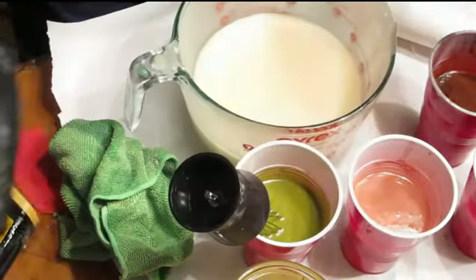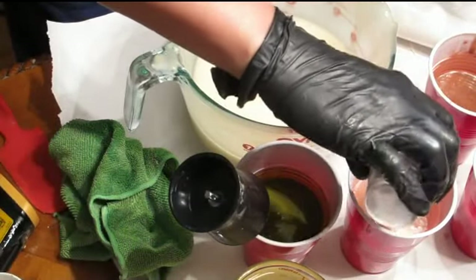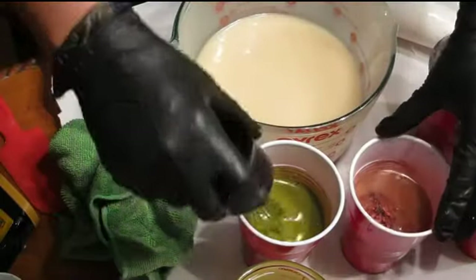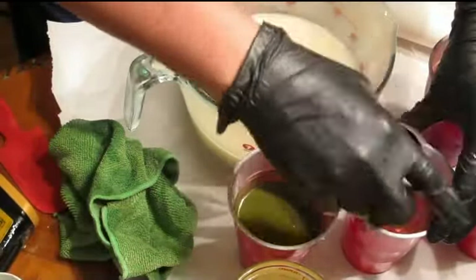The green is staying nice. I think I'm going to get some extra crimson mixed up here. I'm going to add that and hopefully that will help with the color. Yeah, that definitely made it darker.